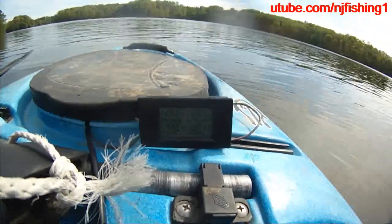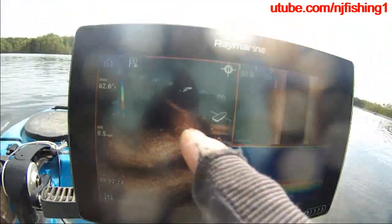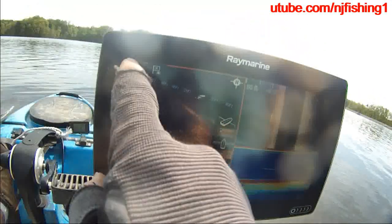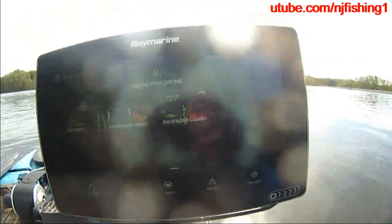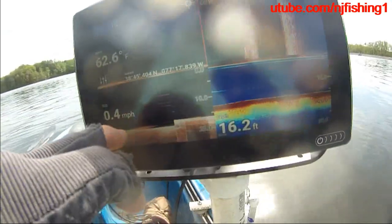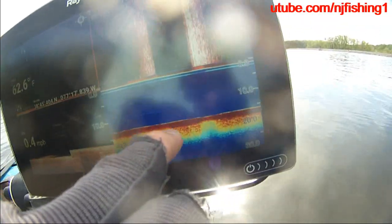It's definitely burning more power right now with three apps. Let's go to four apps — now I'm going to have four apps. You can see this is the down vision and this is the traditional sonar.